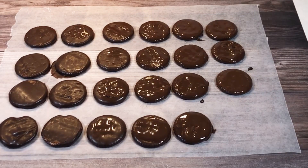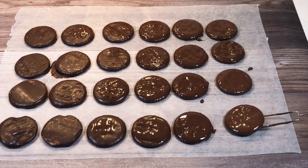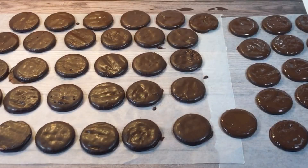Once you're finished dipping all of the crackers, allow them to dry and set for at least 20 minutes.